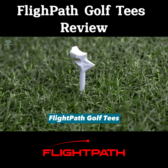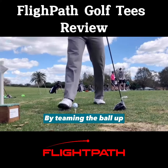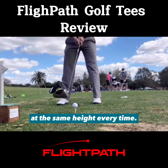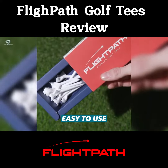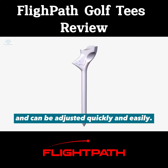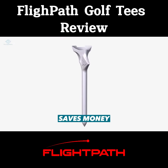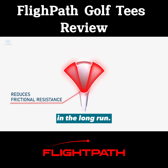Durable design: flight path golf tees are made from a durable plastic material that can withstand repeated use. Consistent performance: by teeing the ball up at the same height every time, golfers can achieve more consistent results on the course. Easy to use: flight path golf tees can be adjusted quickly and easily. Saves money: because they are durable and reusable, they can save golfers money in the long run.